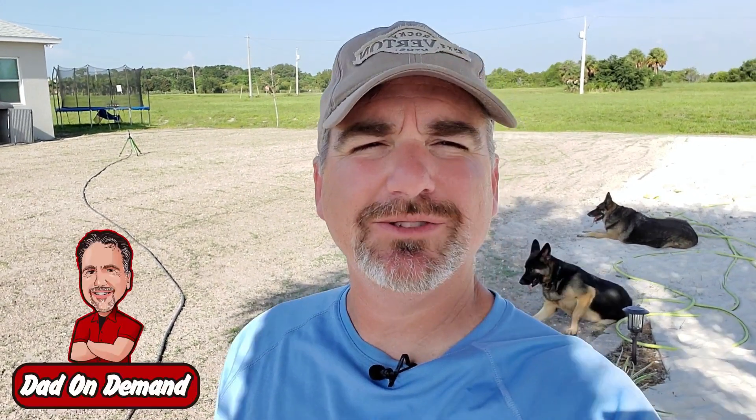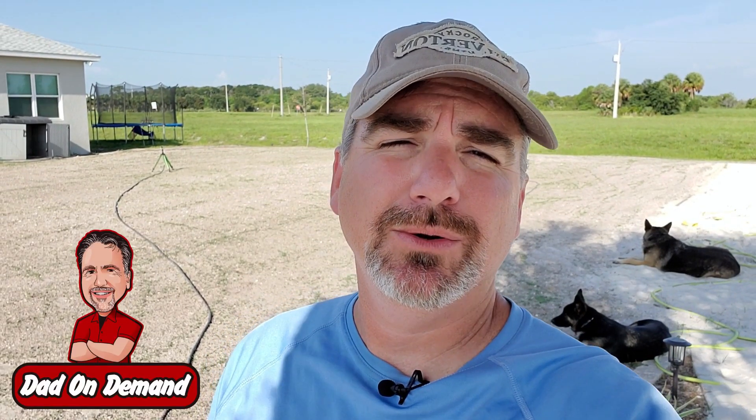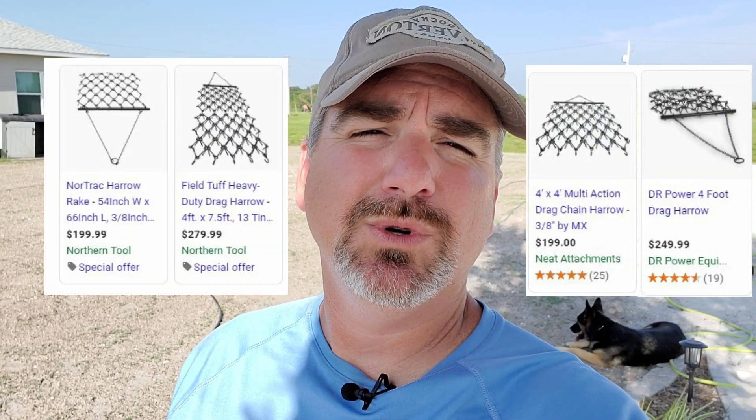Hey guys, Chris here from Dad On Demand. Today I'm going to show you how to make a homemade drag harrow that cost me less than $30. That's really nice because when I went online looking for one, they were around $200 to $300, as you can see in the screenshots. So as usual, I wanted to find a cheaper alternative if possible, so I put my noggin to work.